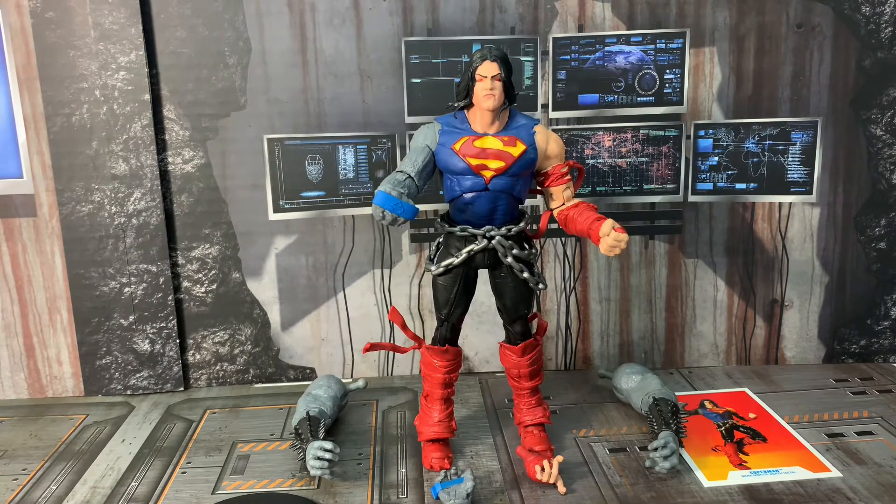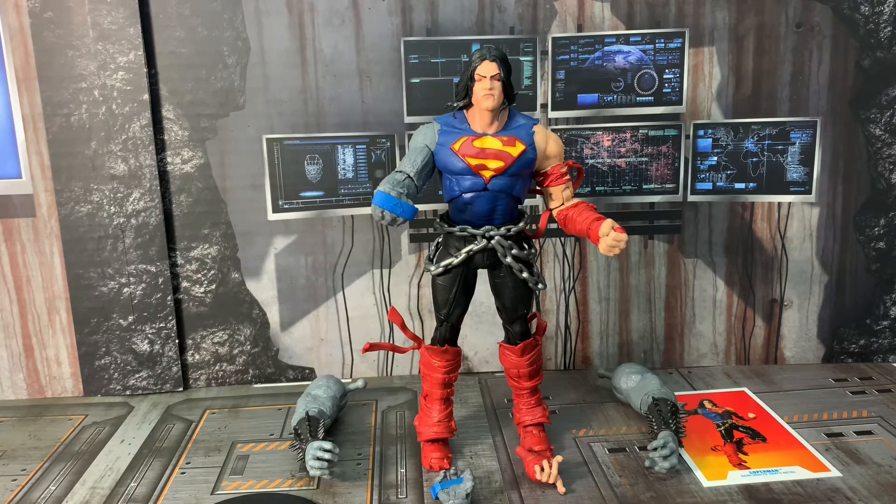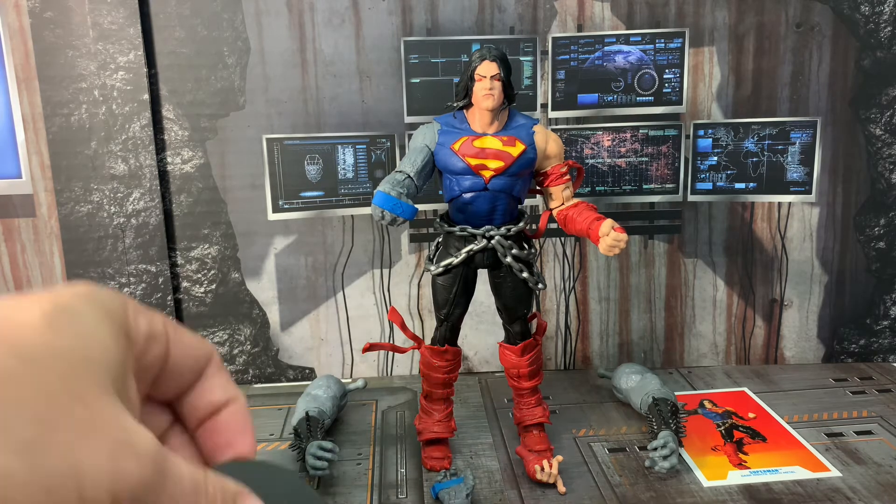I gotta say, love the figure, love the aesthetics, love the look — everything about this. Not to mention it kind of looks like me in my younger age with the long hair, but that's a different story. Altogether, looking at this, we'll begin as usual looking at what comes with the figure and we'll start with the stand.